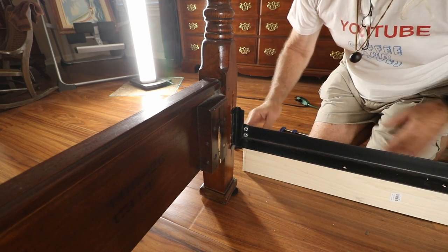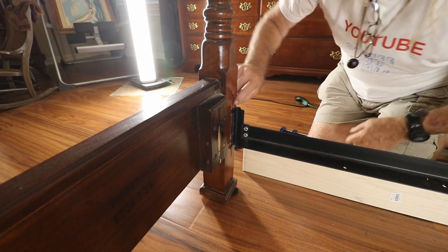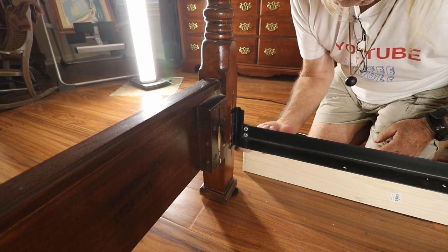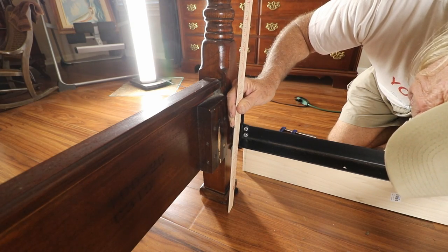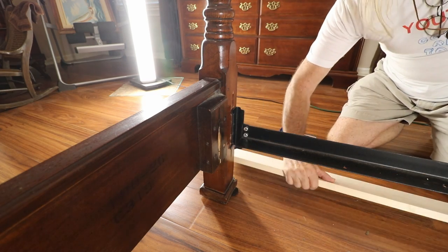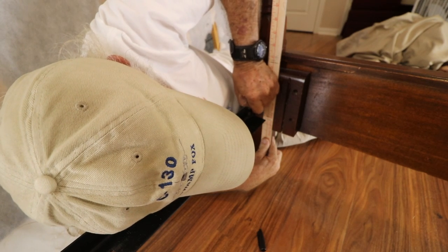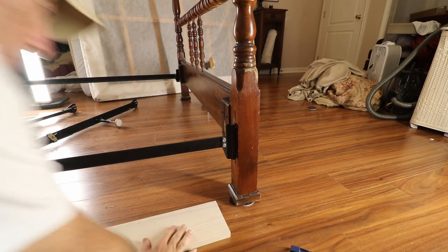I'm gonna need some marks obviously because I want to put everything back the way it was. This line right here is great because it's exactly flush with where my new one-by will come down through. The other problem I've got is the height, so I'm gonna measure that. We'll transfer the mark so we still have the same height — right here. Looking good, we're on it.